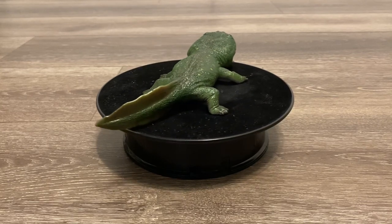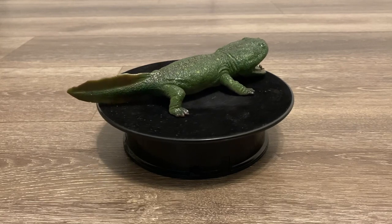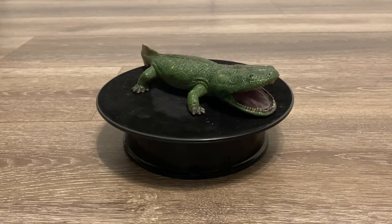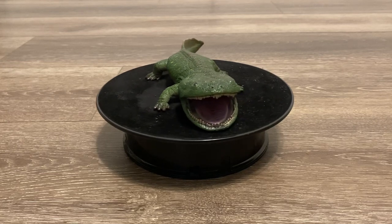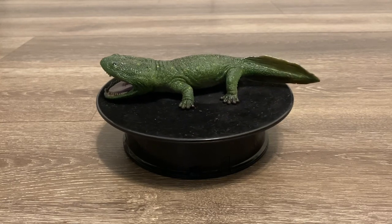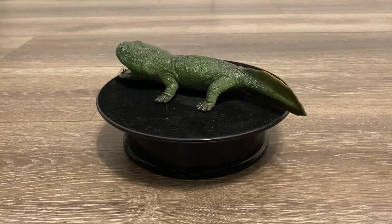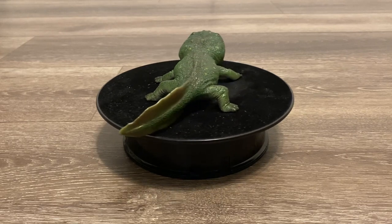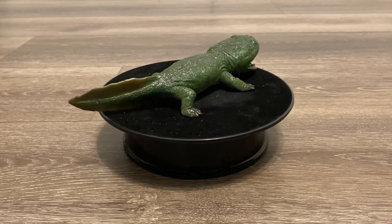Also, this Coolasuchus is one of the very few prehistoric amphibian models. The only other one that comes to mind is the Bullyland Mastodonsaurus. And that's a shame, since amphibians have been on this planet for hundreds of millions of years, and there are so many unique-looking species that would make a great figure, like Prionosuchus or Diplocaulus.